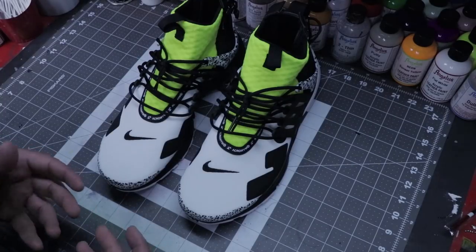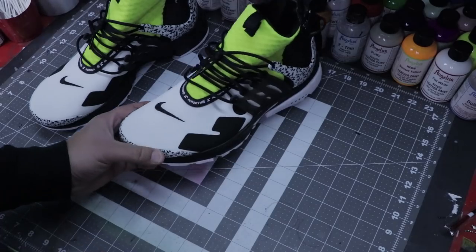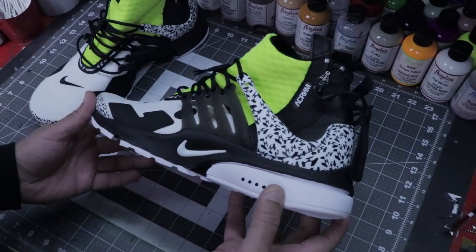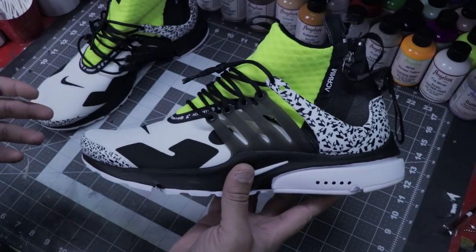Today I've got a pair of Acronym Prestos. If you are not familiar with the Acronym Presto, it just released last year in 2018. And as you guys can see, it is like a souped up, steroided version of the standard Presto.